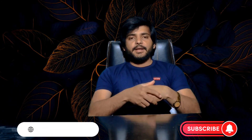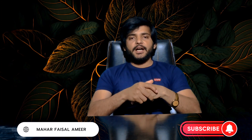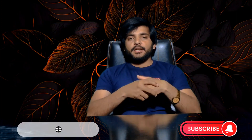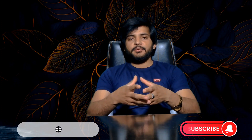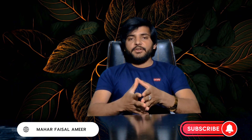As-salamu alaykum. Hello viewers. How are you? I hope you will be good. As you know, I have told you in the last video that you have a critical and low battery option. And in today's video, I will tell you how you can use your drone and sensor. So let's start our video.